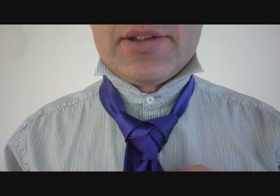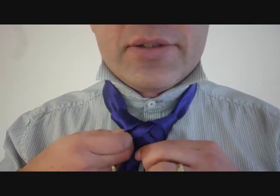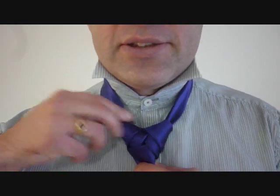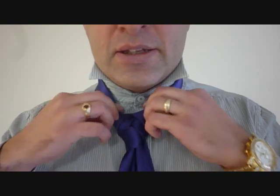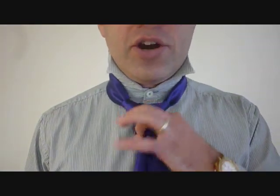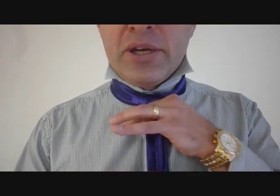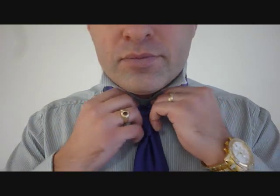We're going to slowly tighten that up. It should look like a trinity knot harnessed by the cape knot. So that's tight enough. We're going to hold on to the knot itself and pull down with the big end to cinch it up to our neck. That's how you do the fusion knot. It looks like a trinity knot, harnessed by a cape knot or an Atlantic knot.